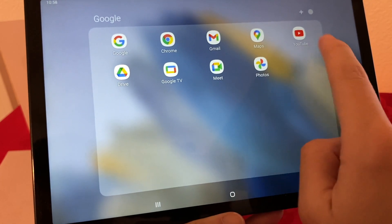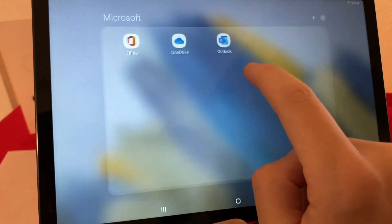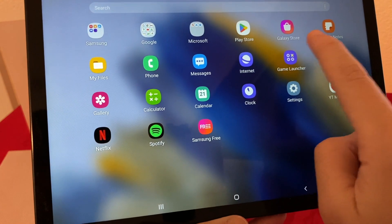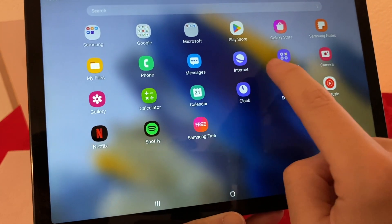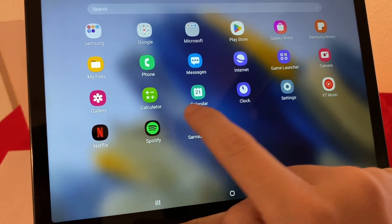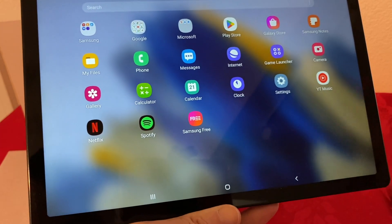Google apps include Google, Chrome, Gmail, Maps, YouTube, Drive, Google TV, Meet, and Photos. Then we have Microsoft Office, OneDrive, Outlook, Play Store, Galaxy Store, Samsung Notes, My Files, Phone, Messages, Internet, Game Launcher, Camera, Gallery, Calculator, Calendar, Clock, Settings, YouTube Music, Netflix, Spotify, and Samsung Free.